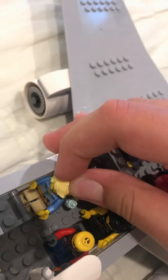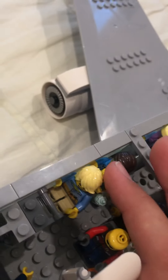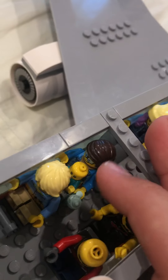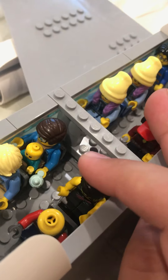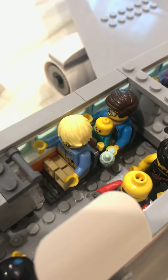Now over here there are four economy class passengers: this guy who looks like he's going on vacation, this guy traveling with his baby, this girl who's a rock star or something, and just some regular guy going on a trip.